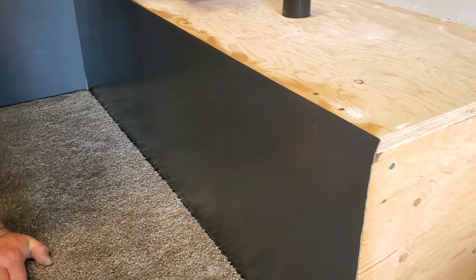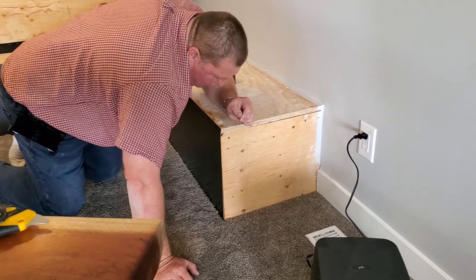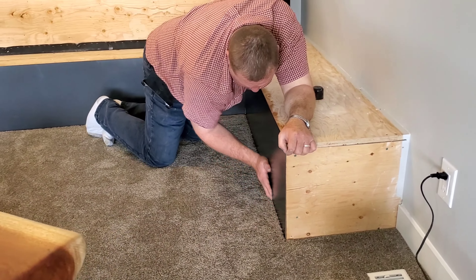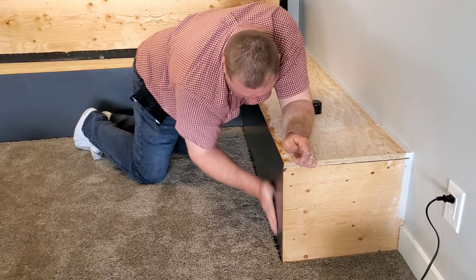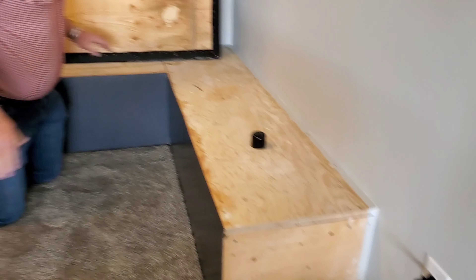Now we're going to let this dry because I have to bring the file and file this away, and then we can put the other corner on. To put the corners on nicely — there we go. Perfect. Excellent.